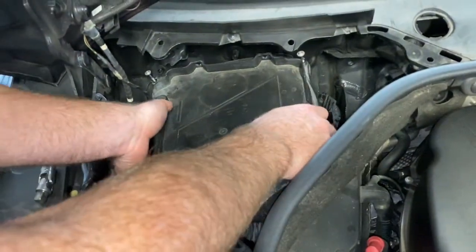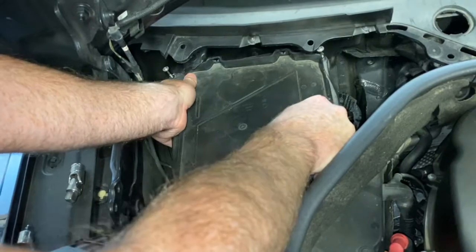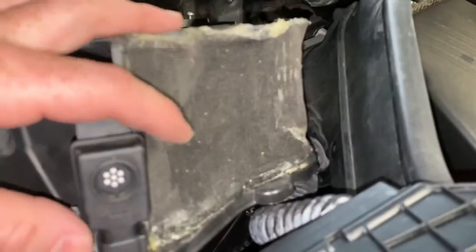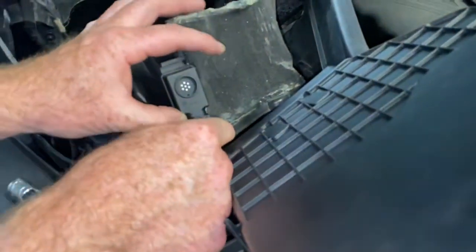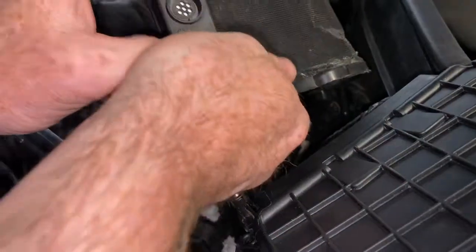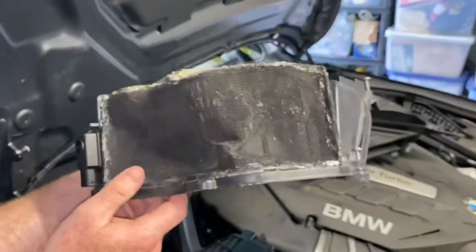Before this thing will come free, you need to disconnect this — I think this is an aux sniffer. I'm not sure — I've never seen mine actually work, so I don't care. But anyway, disconnect it and then the whole thing comes out. Like that. And this is the handy job we did — my wife with the hot glue gun did this. No problem.